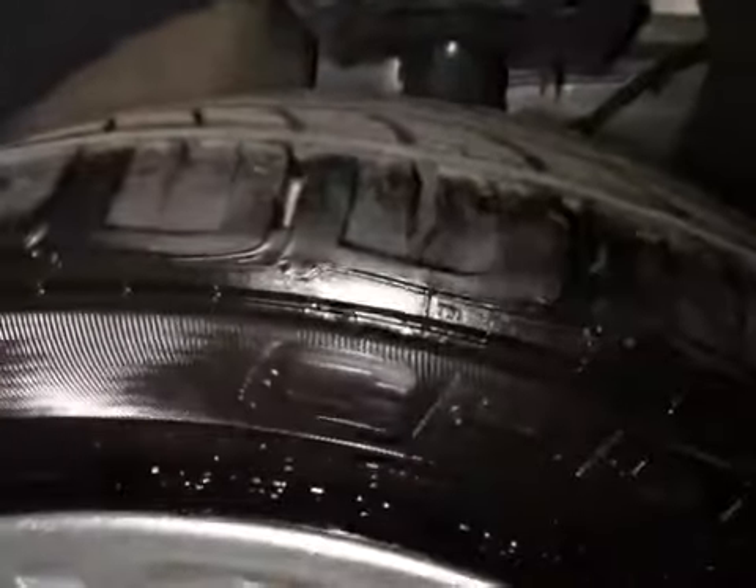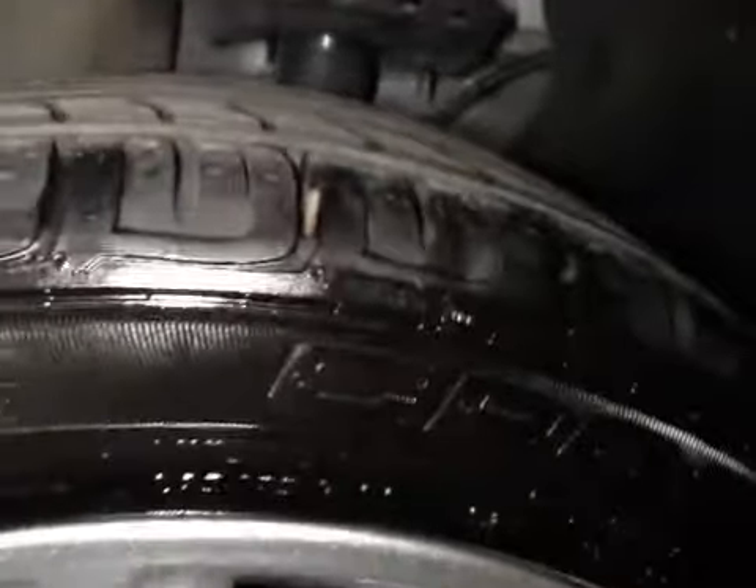On your nearside rear tyre, you have a nail in the tyre that is too close to the sidewall — this cannot be repaired. You will have to have a brand new tyre.